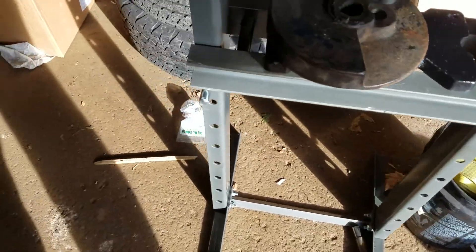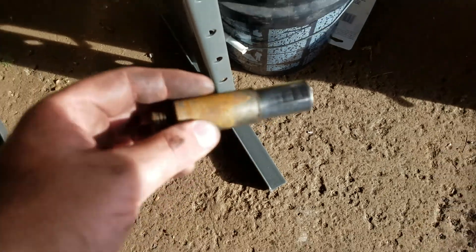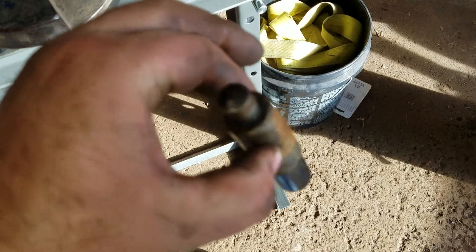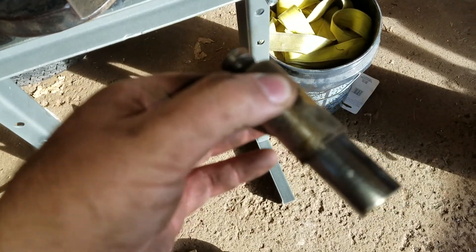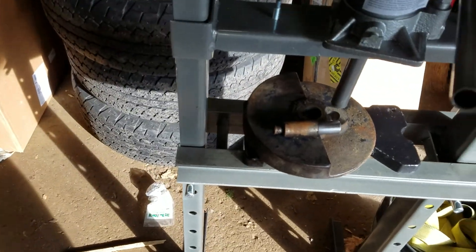Oh yeah, like nothing — out she comes. There is the crank pin. One pressed-out cup 22 mower crank pin. Voila.